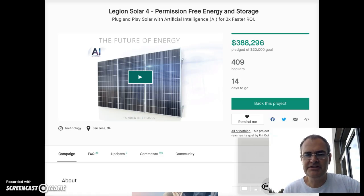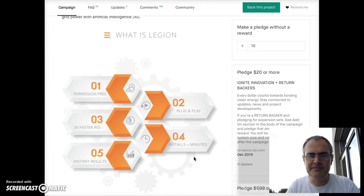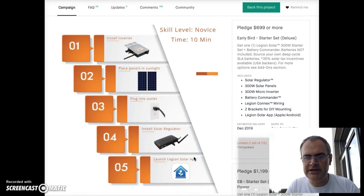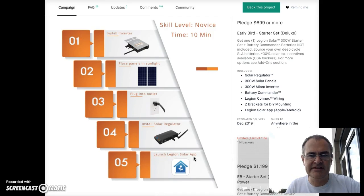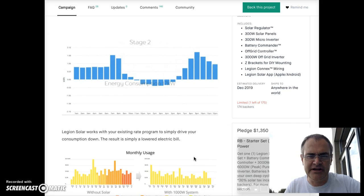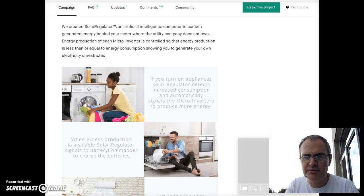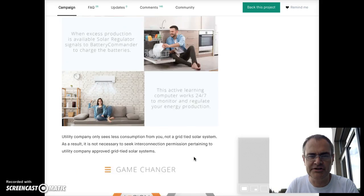I recently found out about Legion Solar, which is a do-it-yourself solar installation, and we decided to take the plunge. We found out about it from a Kickstarter. The basic idea is that each solar panel has a micro inverter on it and everything is designed to be installed after the meter. It uses a solar regulator to monitor usage and not supply more solar energy back into the system than what you're using.